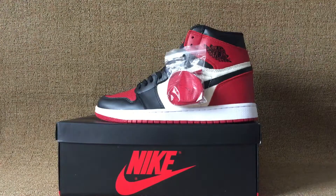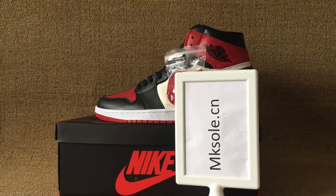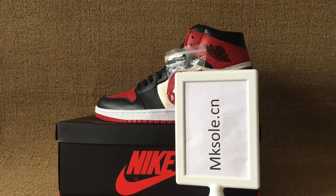Welcome to my website mkso.cn to place all these new styles. Thank you for listening to my introduction, see you next video, goodbye.